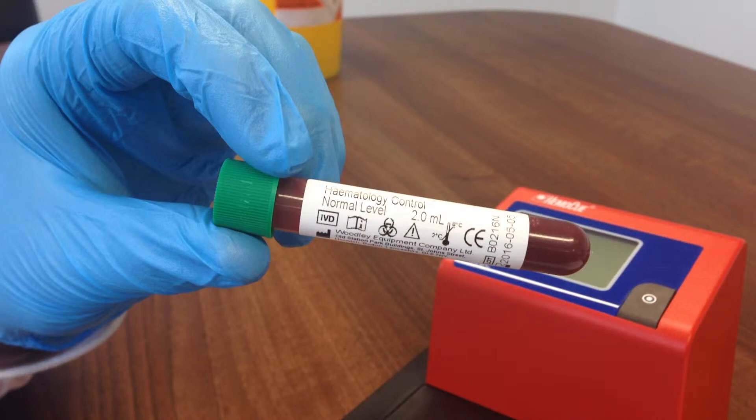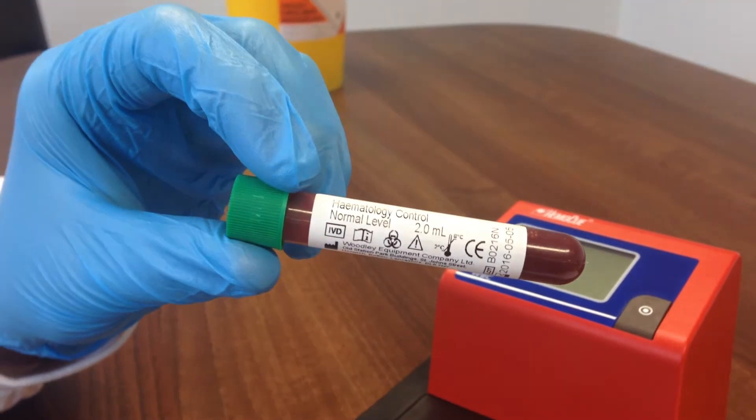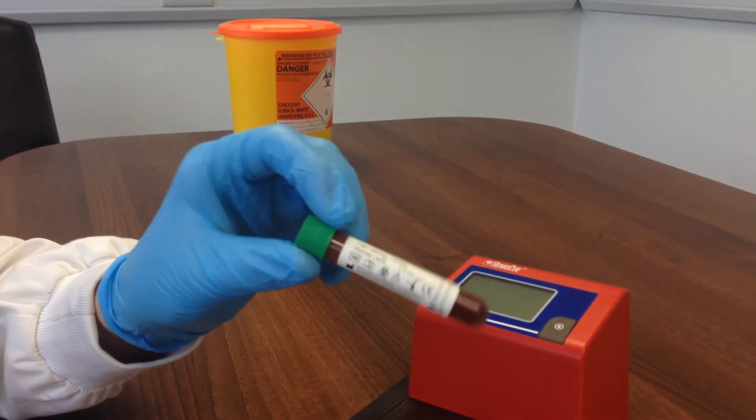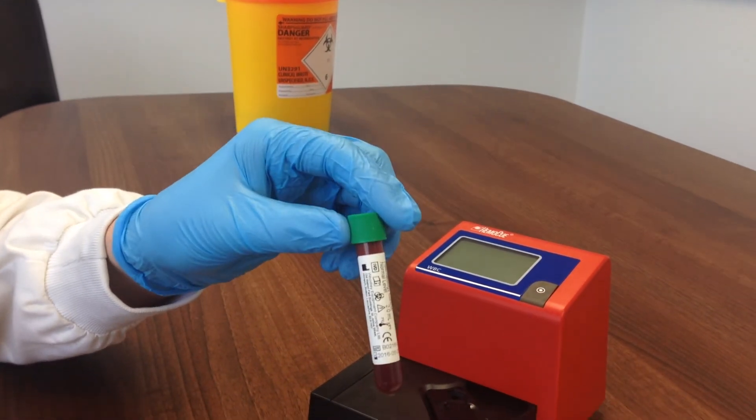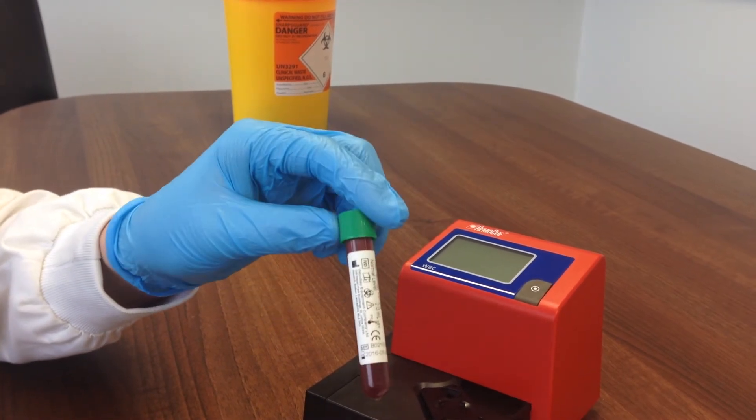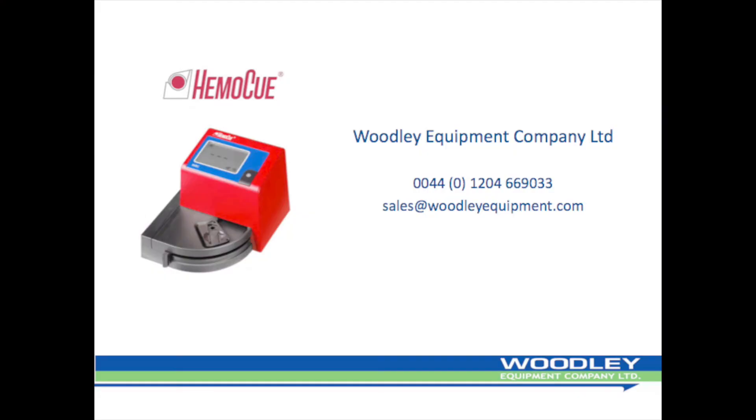Woodley Equipment Company offers scheduled deliveries of Woodley Haematology Quality Control material. Running the QC regularly checks the performance of the analyser, the condition of the cuvettes, and the user's technique to ensure reliable test results. QC is run the same way as a sample. Ensure the QC is at room temperature before testing and mix by at least 10 inversions. Compare the results to the range supplied on the QC. Thank you for watching.